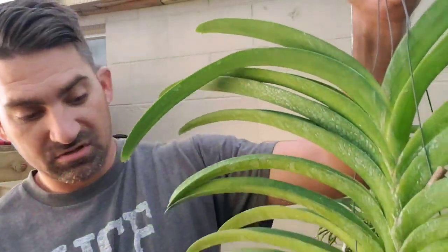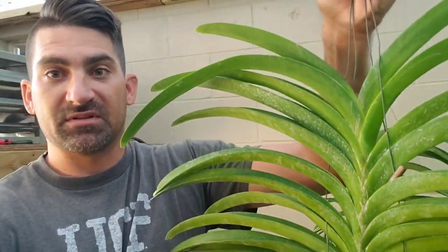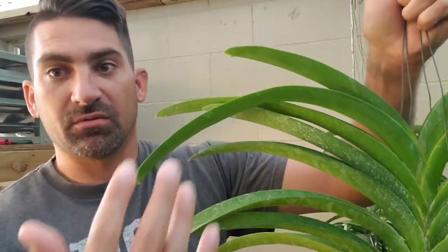You're going to start seeing a lot of kikis and babies down at the base or up here somewhere, because this plant is going to say, uh-oh, I'm dying at the top — I need to shoot out more growth.